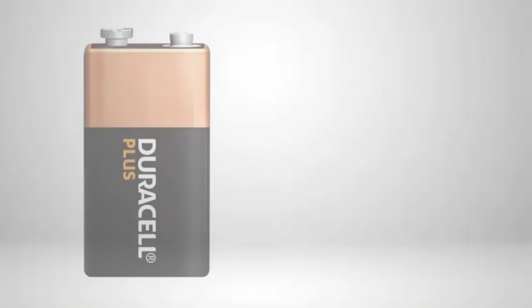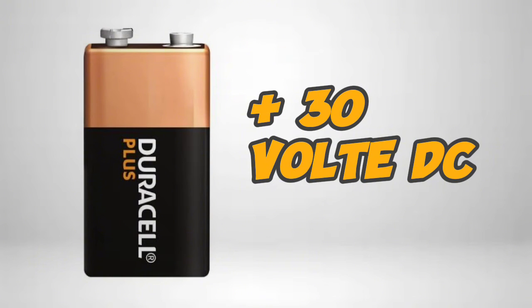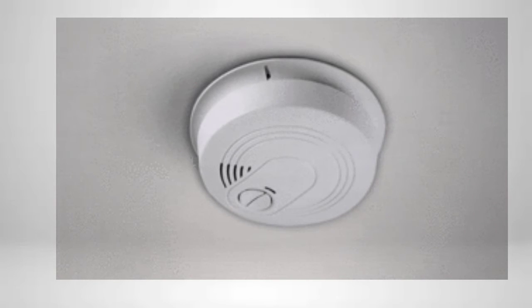Check the voltage of the smoke detector. It should be plus 30 volts DC. This can be checked at the addressable base of the detector. Now the smoke detector is healthy and ready for testing.